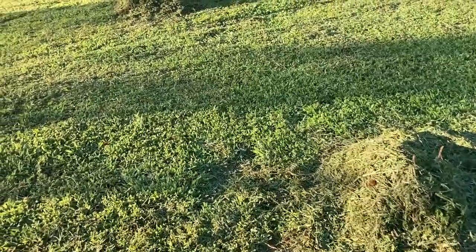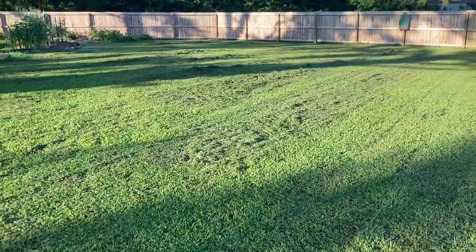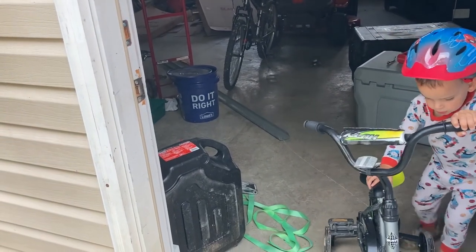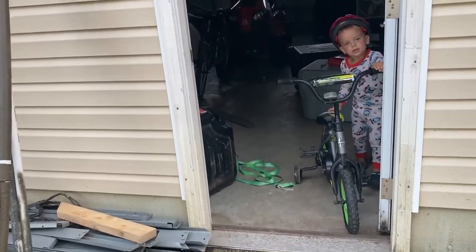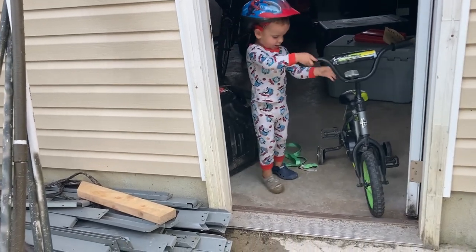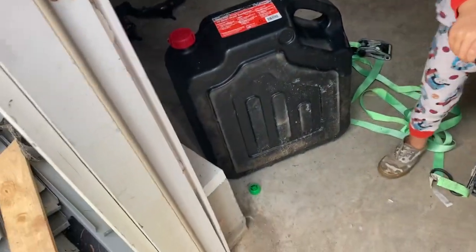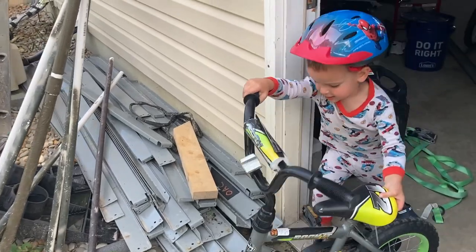What are we working on today? What are you doing? I'm stuck. Want some help? I'm stuck. Thank you. You're welcome. Good job.